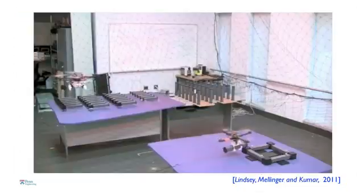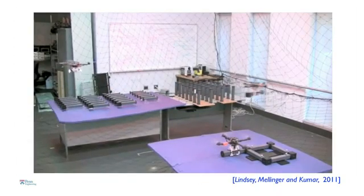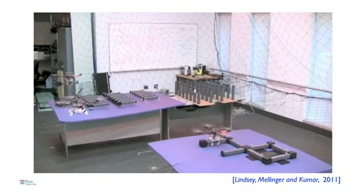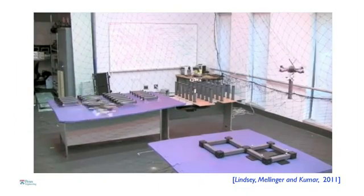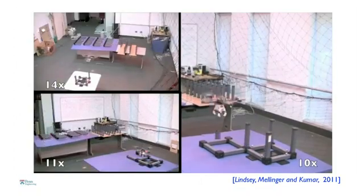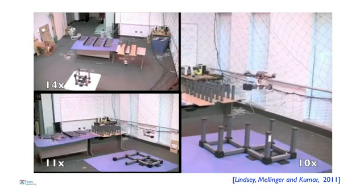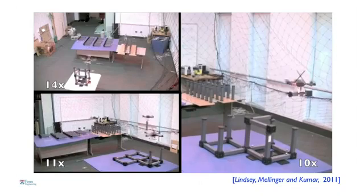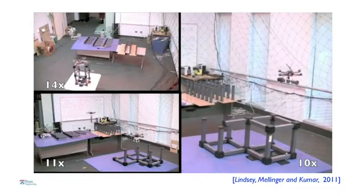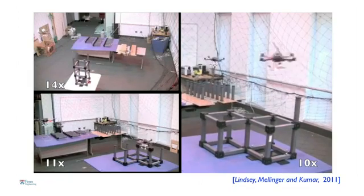Another application — this is work done by Quint and Lindsey, a graduate student. His algorithm tells these robots how to autonomously build cubic structures from truss-like elements. The algorithm tells the robot what part to pick up, when, and where to place it. In this video, sped up 10 to 14 times, you see three different structures being built by the robots. Everything is autonomous — all Quentin has to do is give them a blueprint of the design he wants to build.